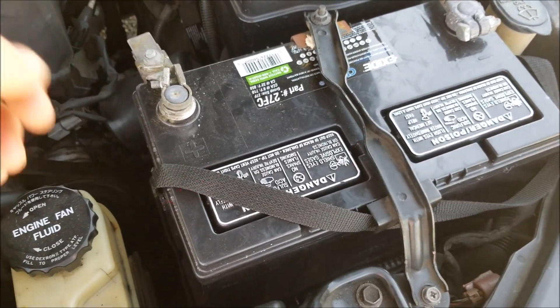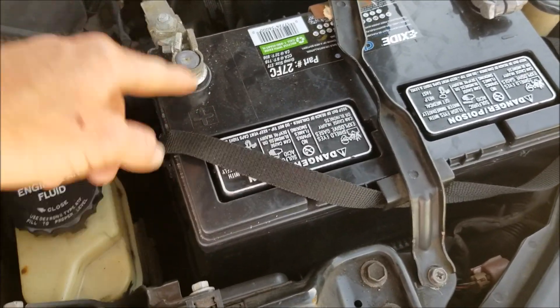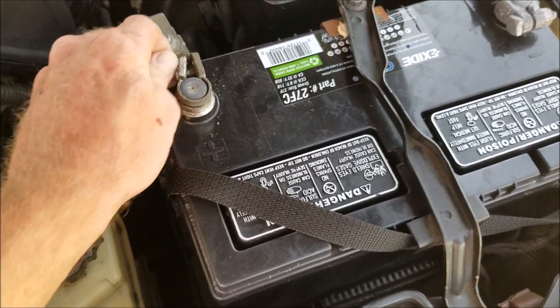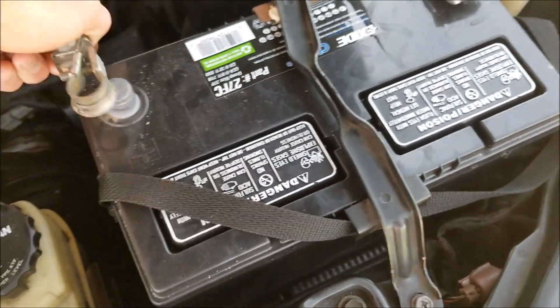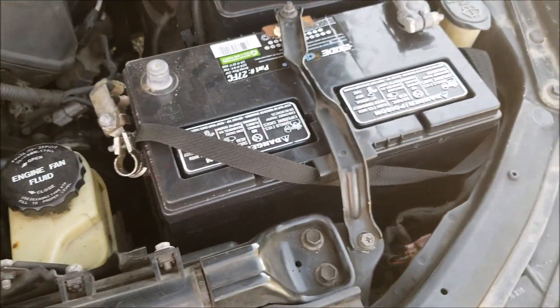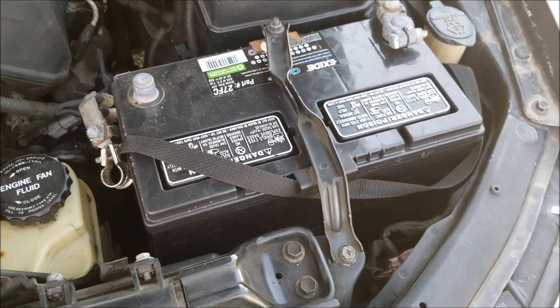The easiest way to do that is to take off the positive cable here. I already pre-loosened it, so I can hold the camera as well. Pull that off and hang it off to the side so it's not touching any metal or anything. And that's the easiest way to make your car battery last as long as possible.